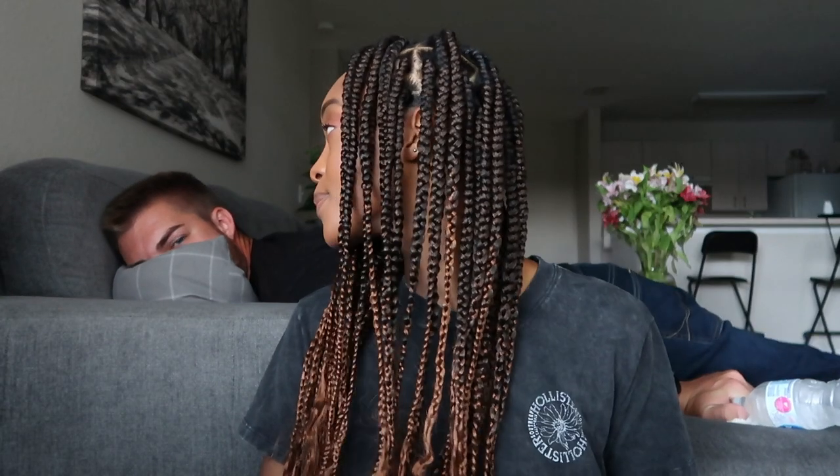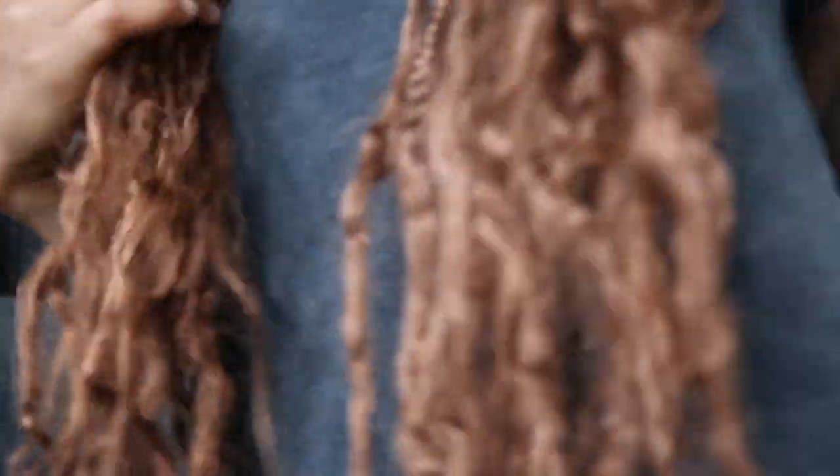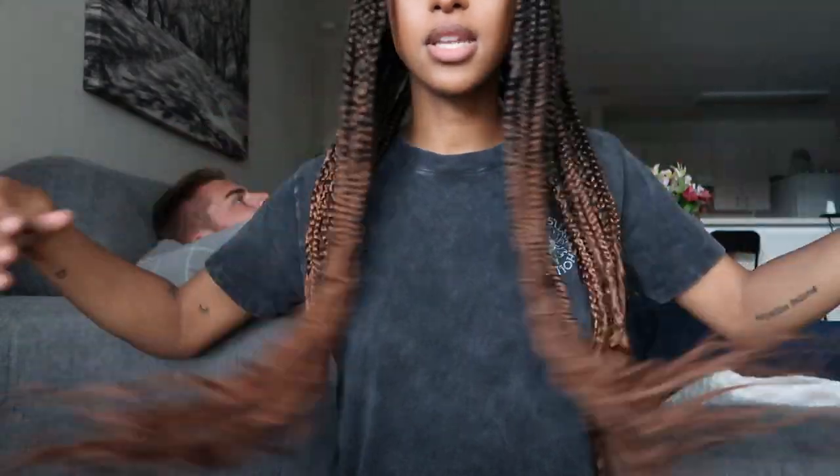All right guys, it is the next day — this is the end result of my box braids and I'm obsessed with them! That is how I do it. It's a really simple method and super easy. It took a really long time, but when I was done I boiled them in a pot of hot water to get them as clumped as they are.